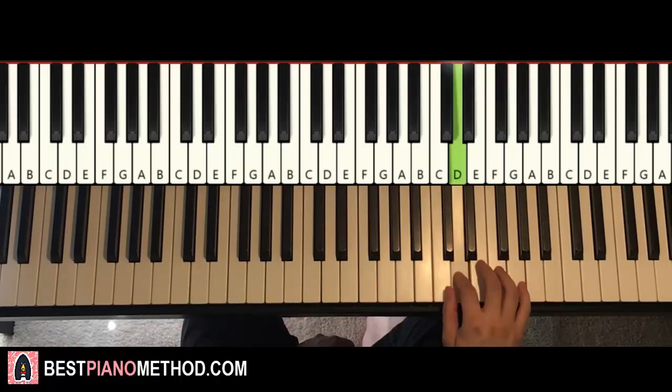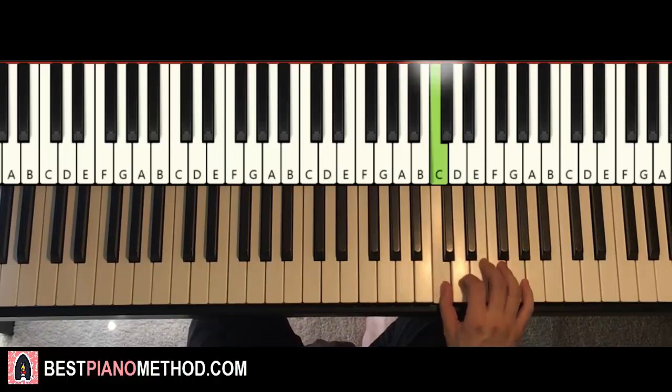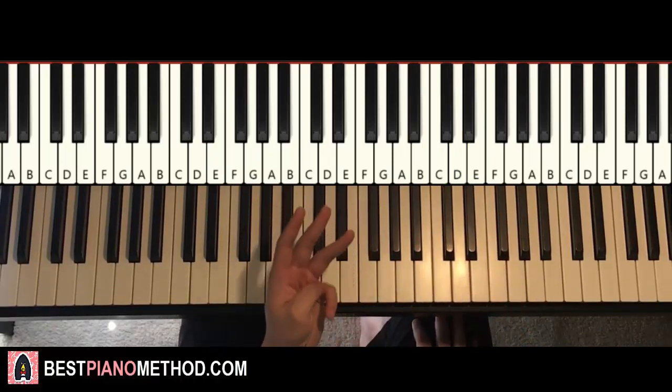One more time, so it goes D, C, D, E, D, C, E, E, C. And that's it for the right hand. And once you get that, left hand — three chords here.